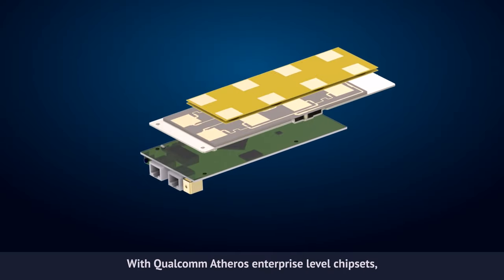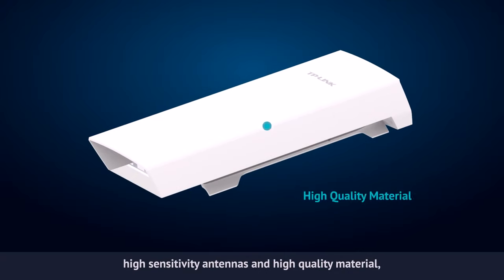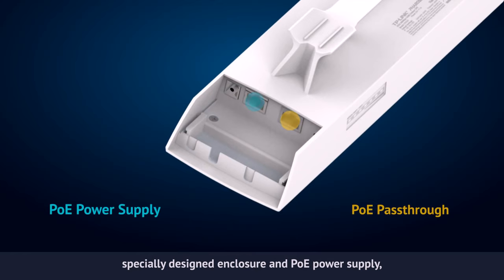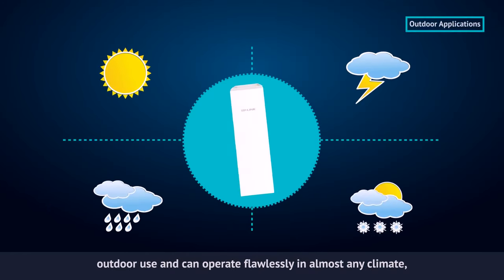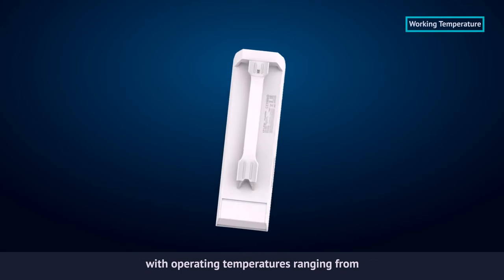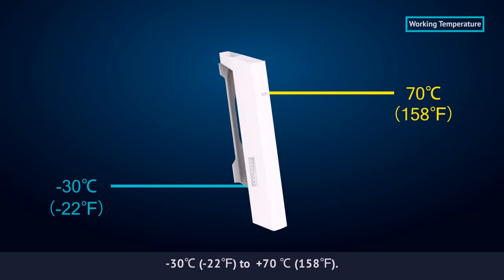With Qualcomm Atheros enterprise-level chipsets, high-sensitivity antennas and high-quality material, specially designed enclosure and PoE power supply, Pharos products are specially designed for outdoor use and can operate flawlessly in almost any climate, with operating temperatures ranging from minus 30 degrees Celsius to plus 70 degrees Celsius.